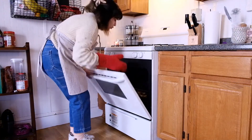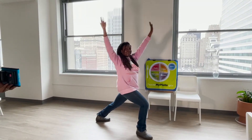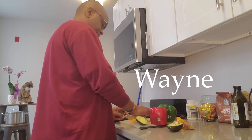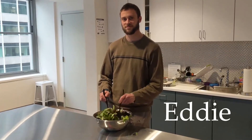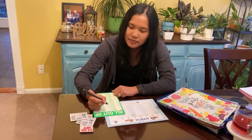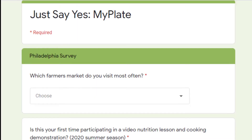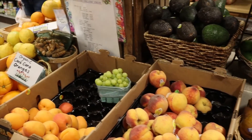Meet our nutrition educators, who you'll get to know through our lessons or recipe demonstrations. We're excited to have you with us. Please fill out our anonymous survey at the end of this video so that we can find out more about who we're reaching and how to serve our audience best.